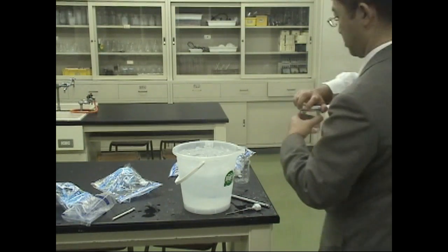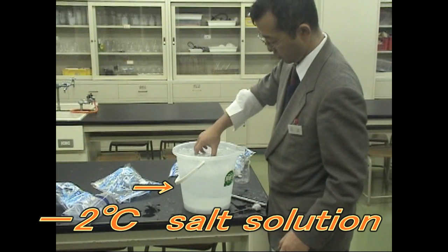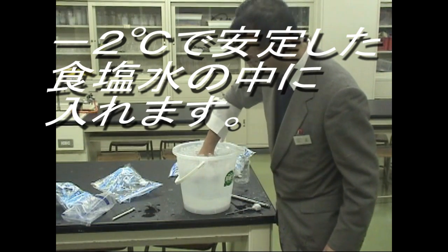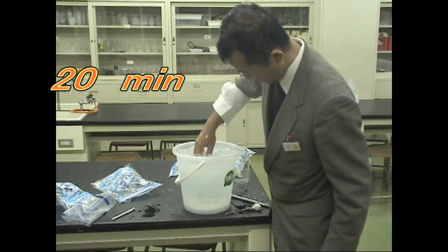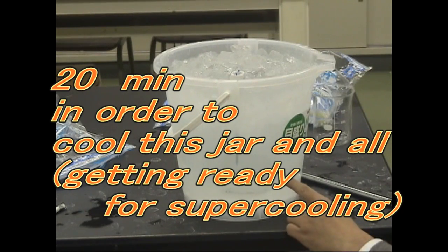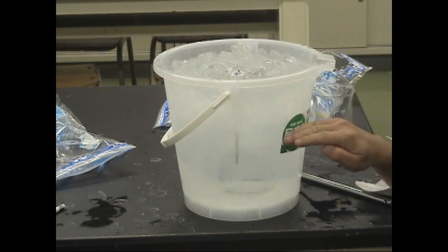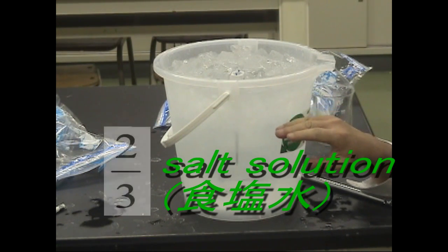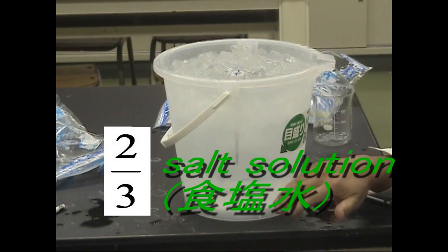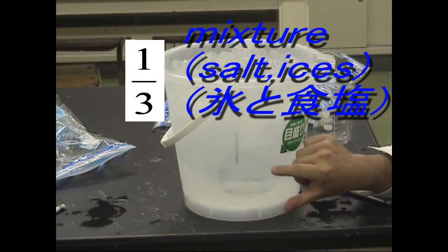You have to set this into the bucket of salt solution which has been kept at minus two degrees centigrade. Leave it for about twenty minutes in order to cool this jar and all till a little below zero. You can see the state in the jar through the bucket at any time.